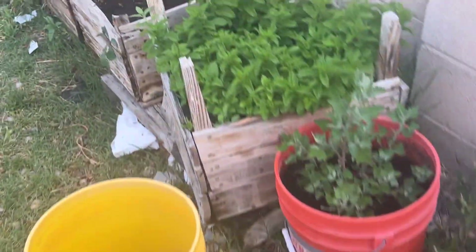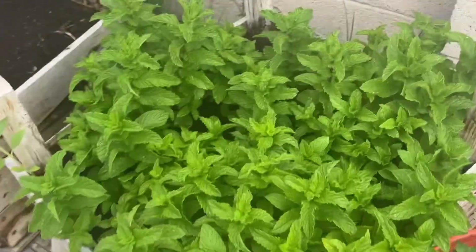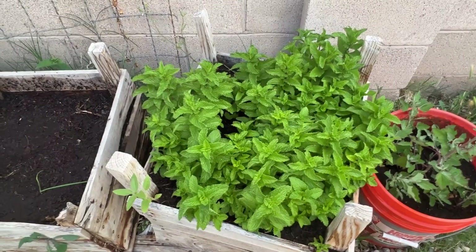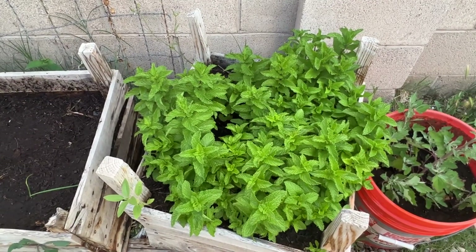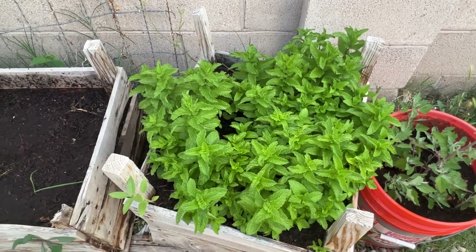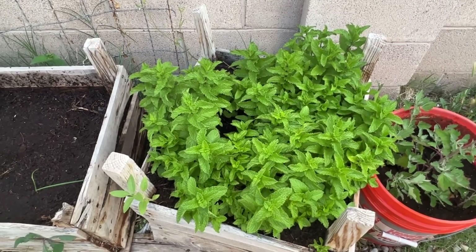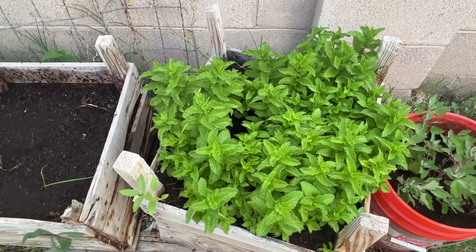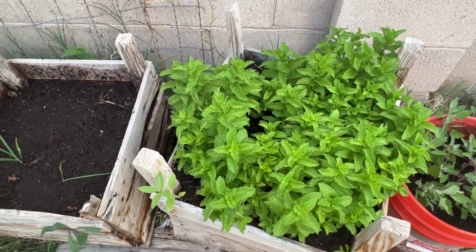My mint is doing good. I've been making spring rolls with it, and I'm trying to think of some other things to make. If you have suggestions of what to make and cook with mint, let me know. This is some sweet mint and it tastes really good.